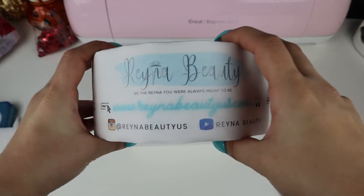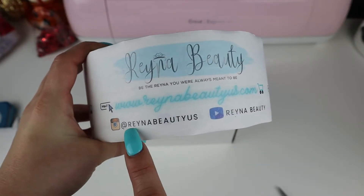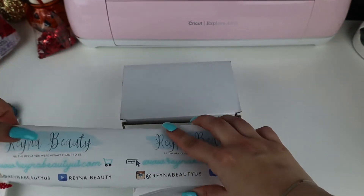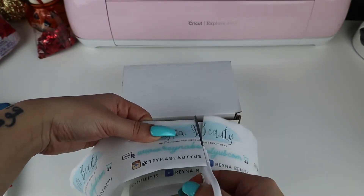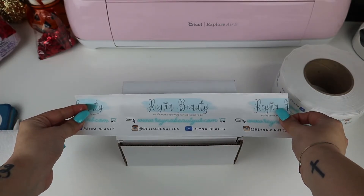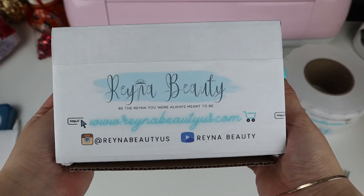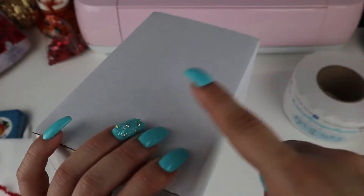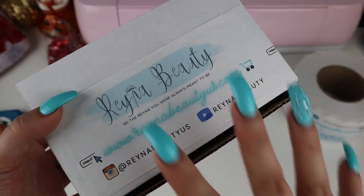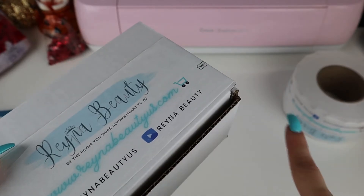Now I grab my packing tape, which I designed and bought on Sticker Mule. It has our website, our Instagram, and our YouTube on it. All you have to do is add water and put it on the box. That's how it comes out — and this is the end result. All I have to do is put the shipping label on the back. I really feel like the packing tape brings the whole thing together because I'm able to brand the outside of the box. I paid about thirty dollars for it on Sticker Mule.